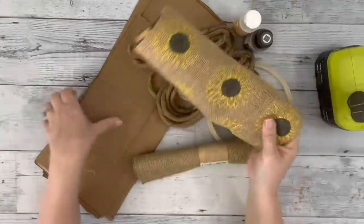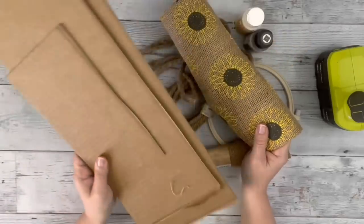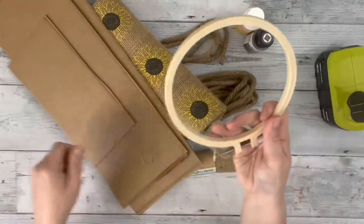Hey guys, it's Beth. Today I'll be using this sunflower burlap, some cardboard, and a six inch embroidery hoop.